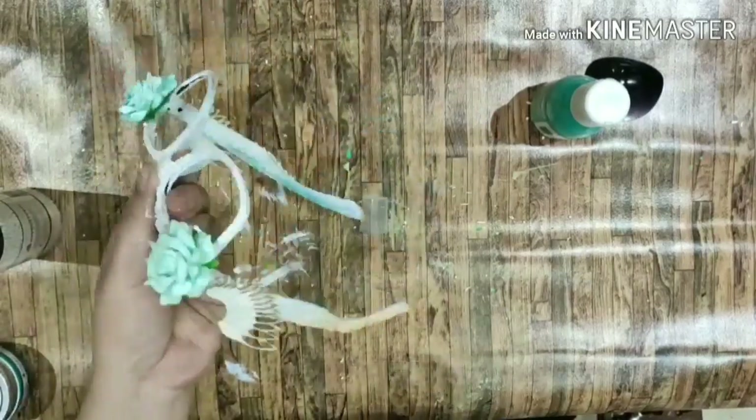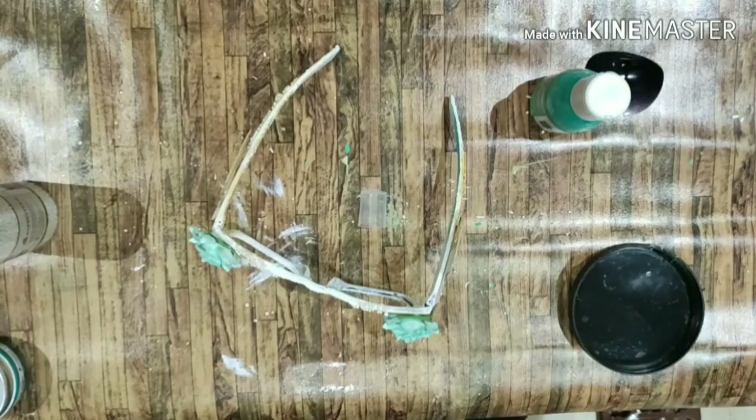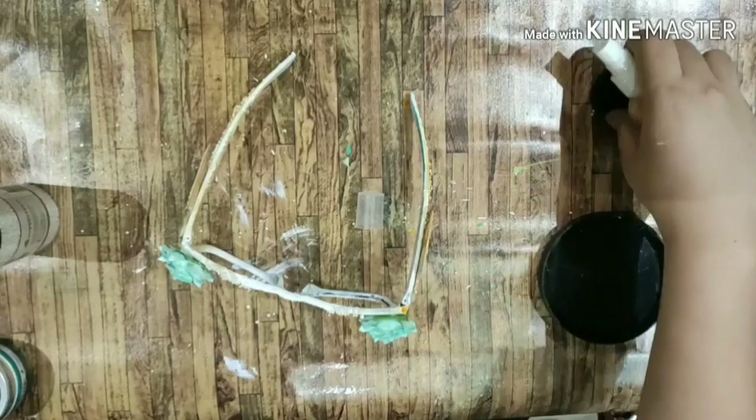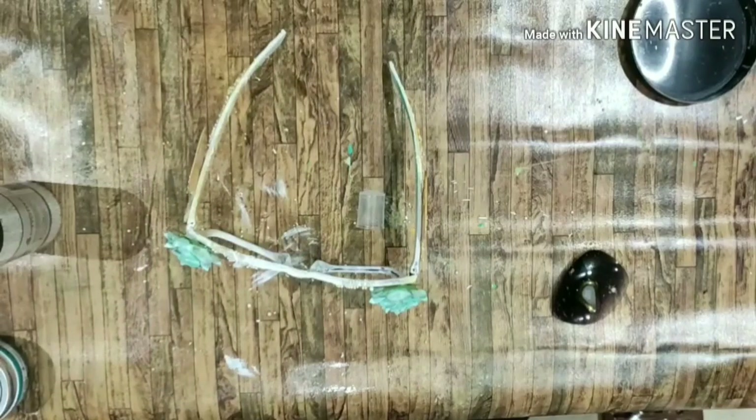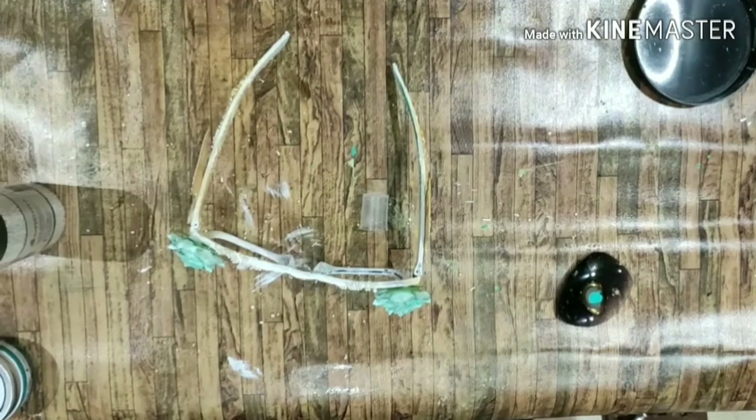Then I used Blaze Orange Sprinkle Mist from iMix and I sprayed it on the sides, on the wings, as well as the mini stones. On another spray bottle I've just filled in some clean water, so once I've done spraying with the sprinkle mist I can just add water and let the spray flow. That gives a subtle and nice effect — around the stones the color settles and gives a light and dark effect, which looks really pretty.